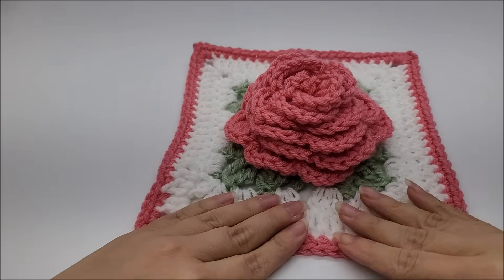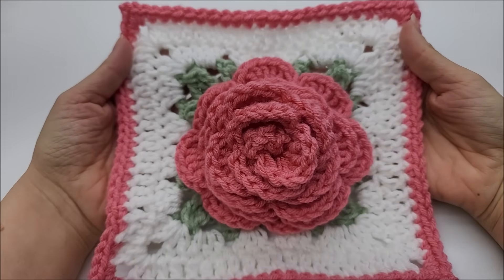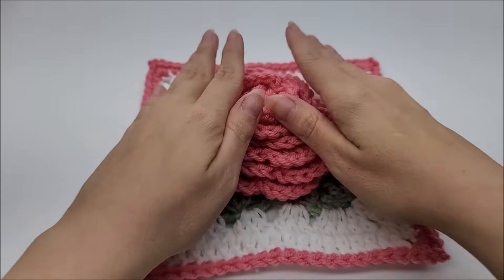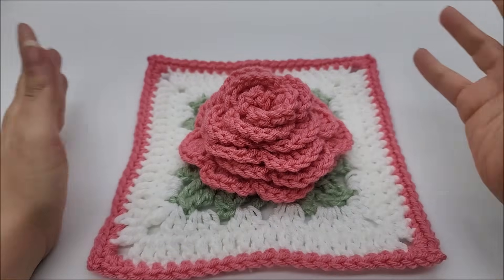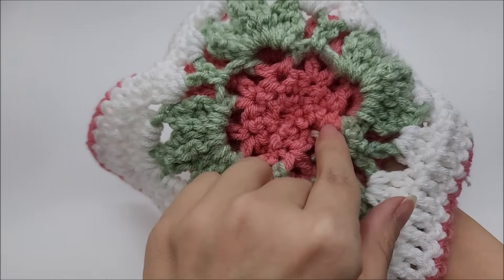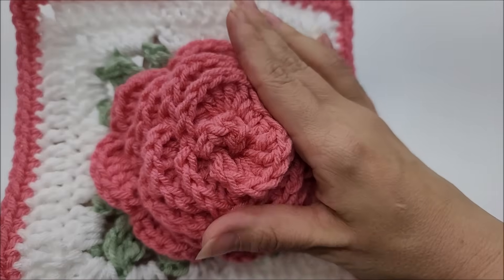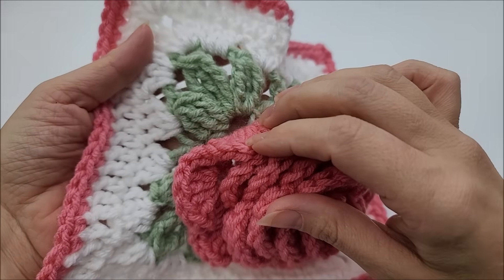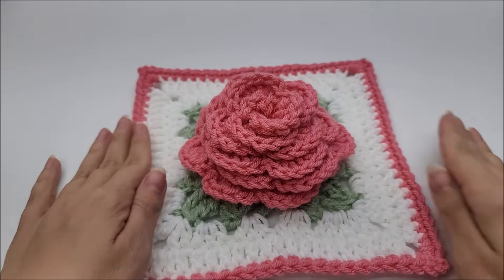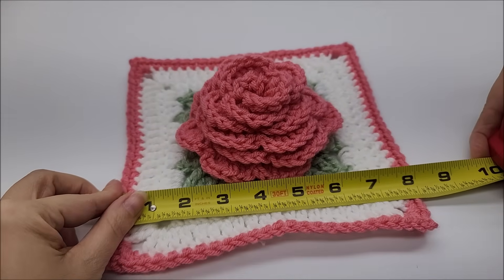Hi everybody, this is Crystal. I hope everybody is doing well and staying safe. Today I'm going to show you how to make this very beautiful 3D rose granny square. I love it and it's not hard at all to do. You can make it any size that you want. It's made all together — this is the back, and here is your front, very 3D. It's an eight inch square.